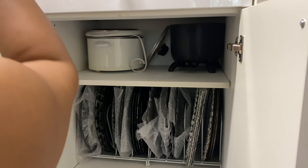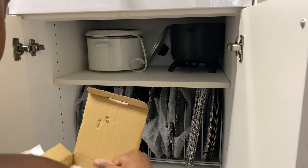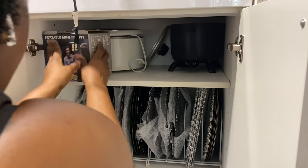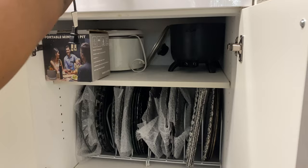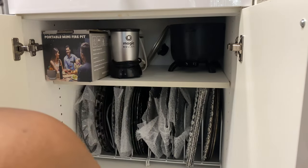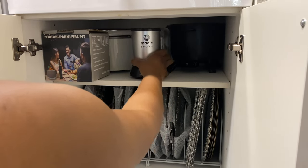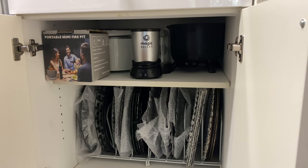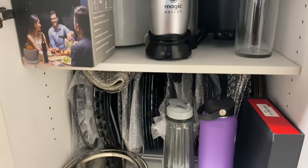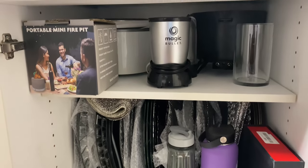Okay. This box from the little fire pit — I'll put that back in here, that fits all snug. Then I got the bullet blender. Look at that! So this is pretty much what I have in this cabinet and I like this. Now I'm going to move on to the same job.